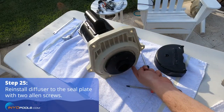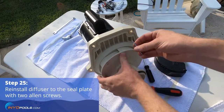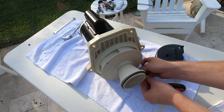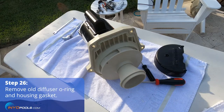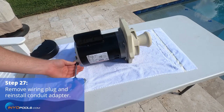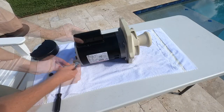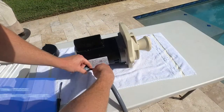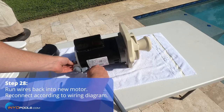Reinstall the diffuser by fastening the two Allen screws to the seal plate. Remove the old diffuser o-ring and housing gasket, then discard. Remove the wiring plug from the back of the motor and reinstall the conduit adapter. Run the previously removed wires back into the new motor and reconnect according to the wiring diagram found on the motor label.